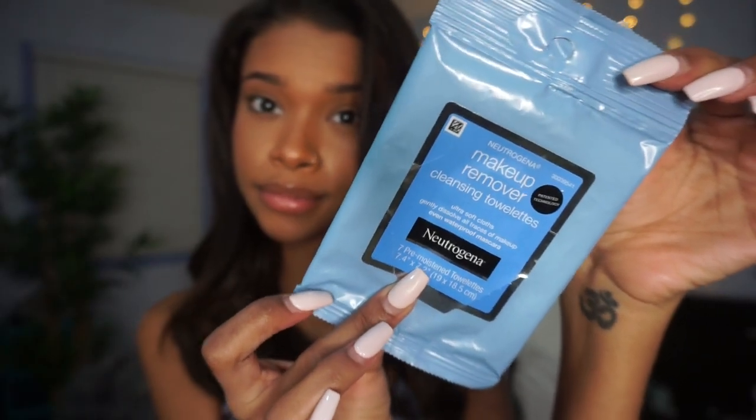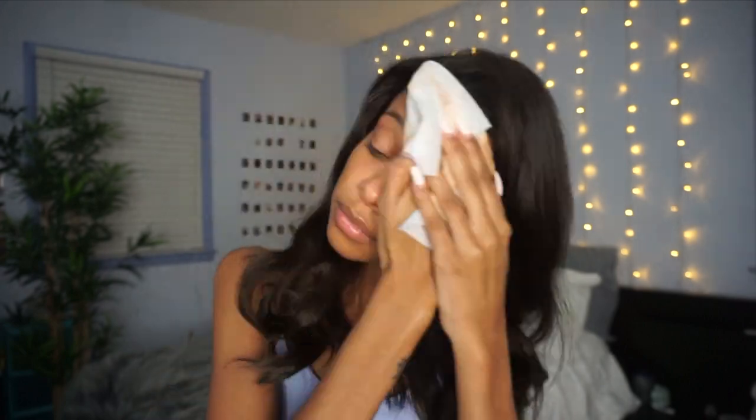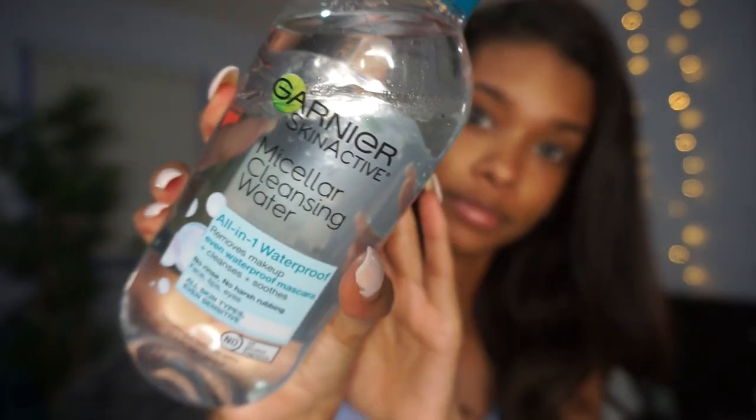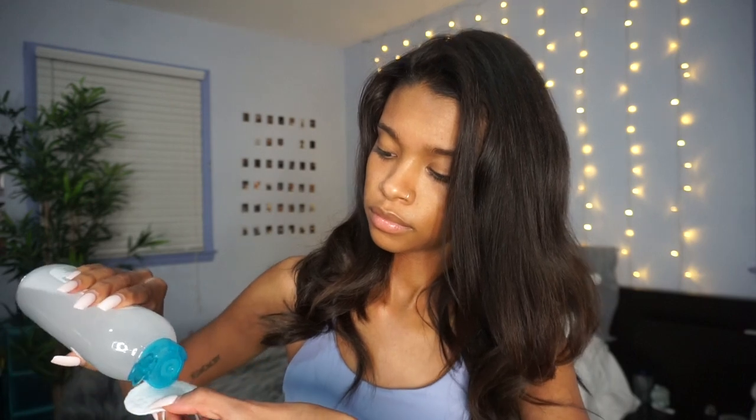Starting off any facial, the first thing you need to do is remove any dirt, oil, or makeup from your face. I'm first going in with my Neutrogena makeup remover cleansing towel. After that I like to go in a second round with the Garnier micellar cleansing water, because a lot of the time when you use a makeup wipe you do not get all of the makeup off, so I go back in to make sure I'm getting everything off.